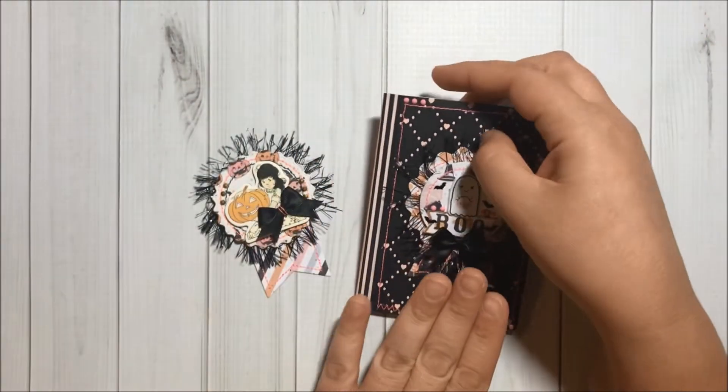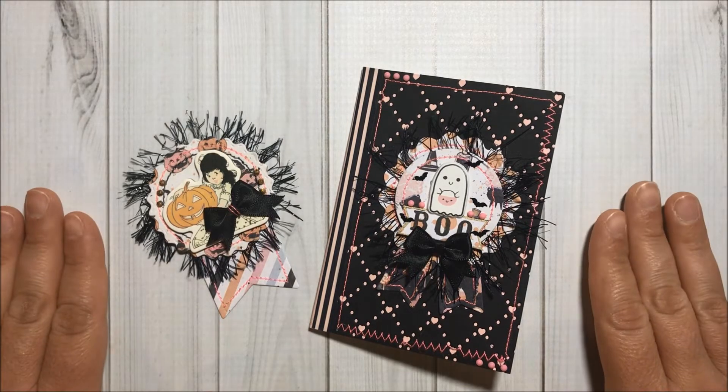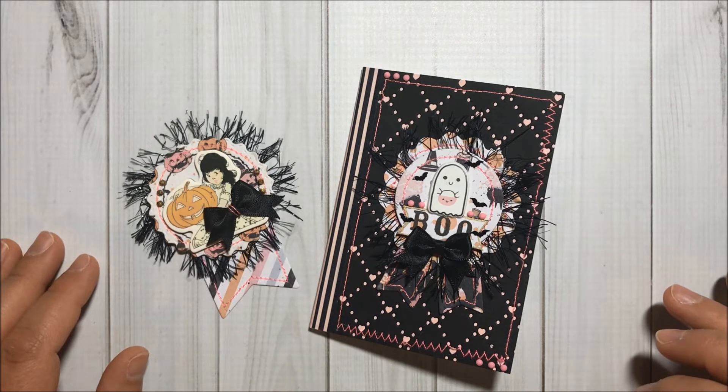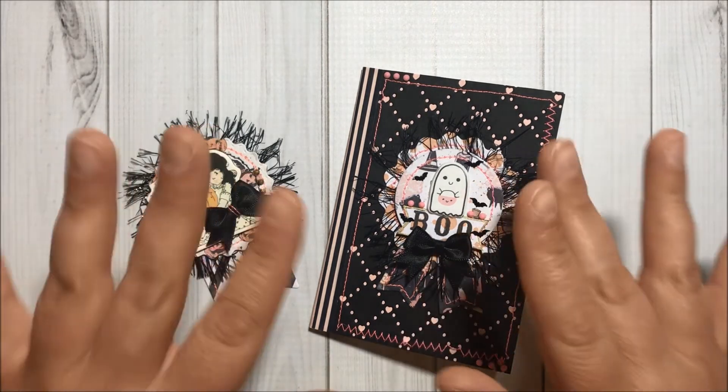And that's it for this video! I will make sure to include the links to the Queenie Craft dies in the description box, and I will also include my coupon code for 10% off your order on their website. Thank you so much for watching — if you haven't subscribed already, please do so. I would love to have you in the Fun Paper Art family. I wish you all a lovely day and I hope to talk to you pretty soon — bye bye!